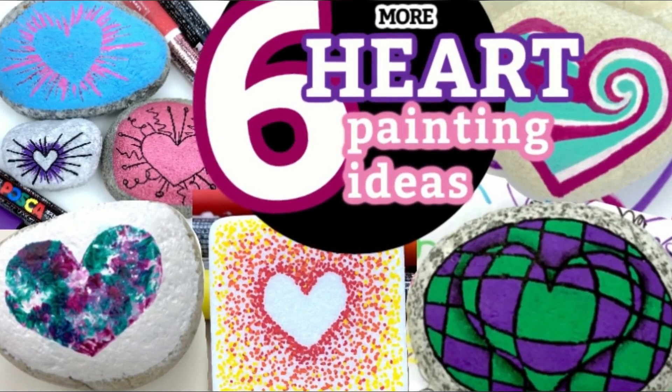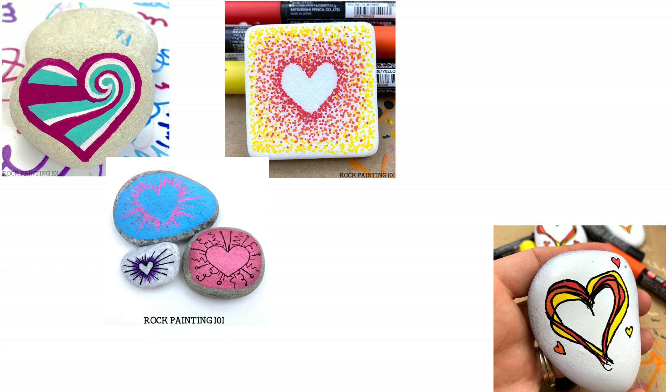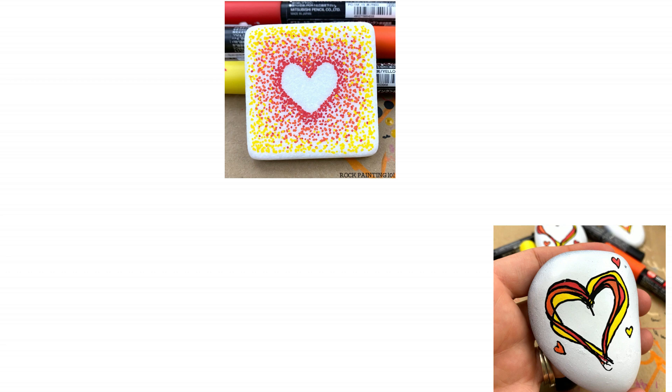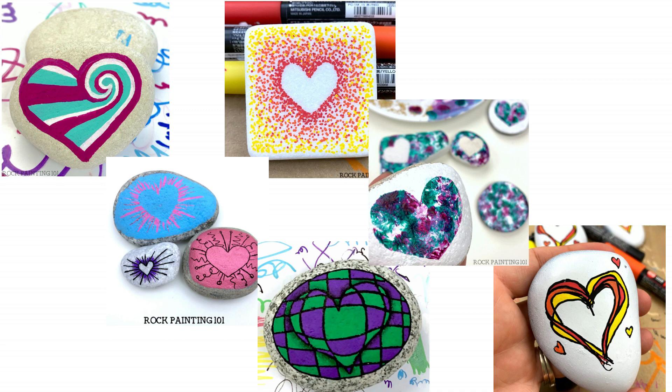Hey everybody, welcome into Rock Painting 101. We have six more heart rocks that we shortened down from one hour into this under-10-minute video to get you inspired. Let's get lots of hearts out this Valentine's Day season — who doesn't want to stumble across one of these beautiful hearts? All the full-length tutorials are linked below, and you can jump ahead to any of the shortened versions at any time.